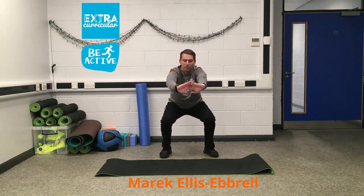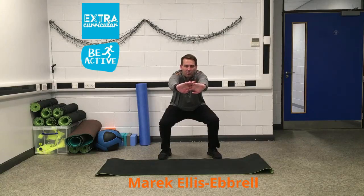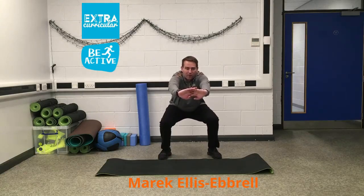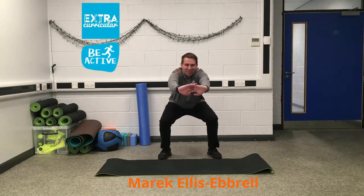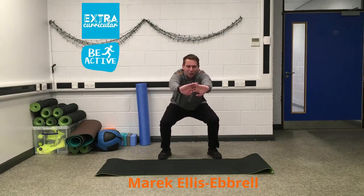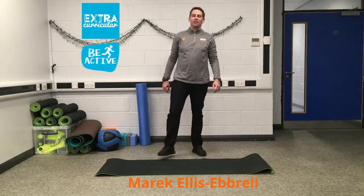Keep holding that position, nice and strong. Engage the core, keep breathing. From here you're just going to pulse it out — counting down from 16. Three, two, one, and stand up. Give your legs a shake and relax.